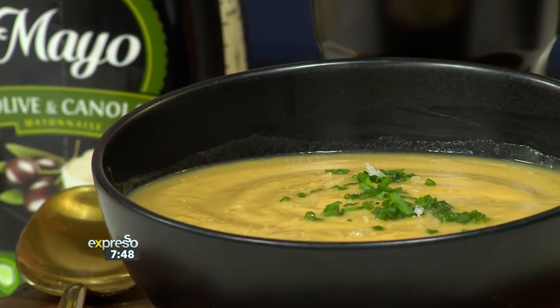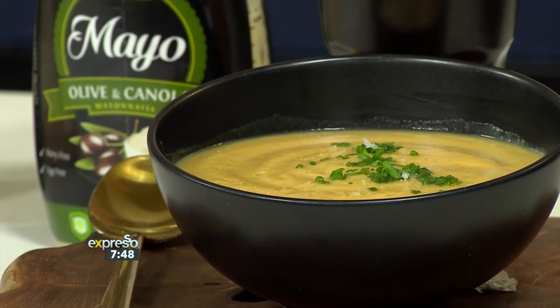You know, Jamie, when I was driving here this morning I could feel the chill in the air and I was thinking, tonight is soup night. So this is what I'm going to actually make tonight. Winter is coming. I was never a fan of butternut soup because I didn't like the consistency, but I know you're going to change my mind with this recipe. Win me over.